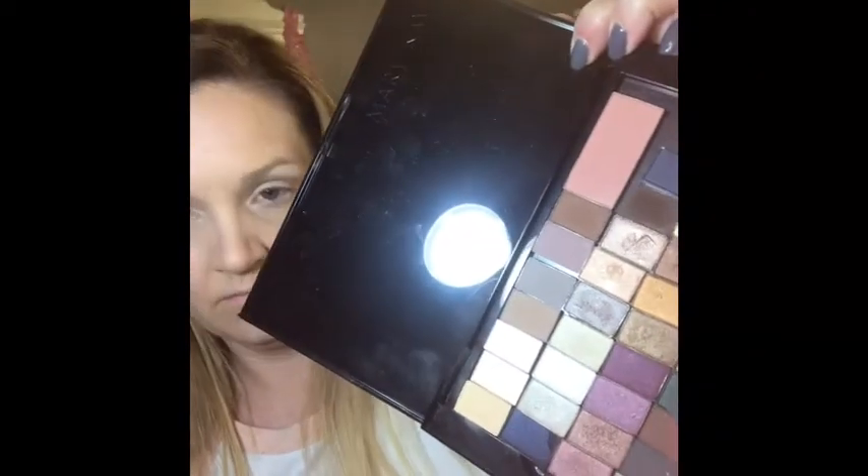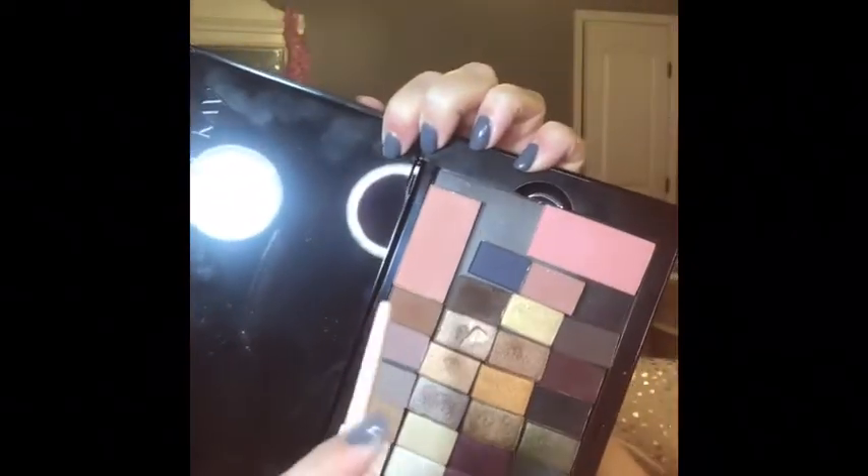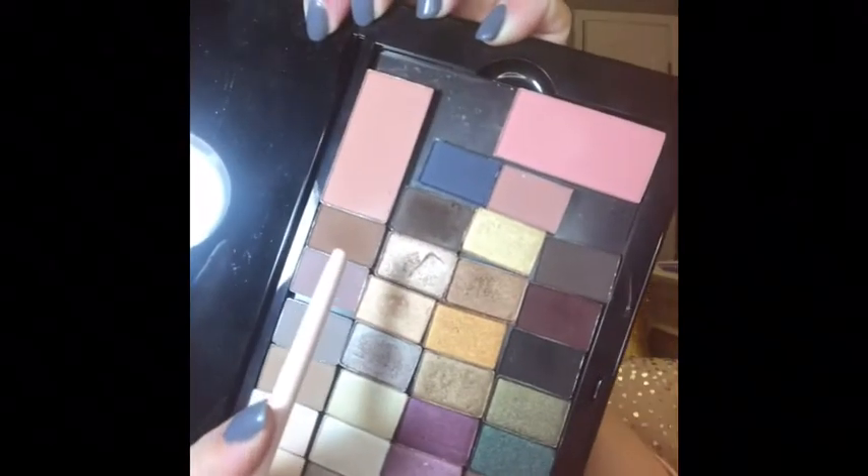Now I'm getting a really fluffy brush and I'm going to use the cinnabar, putting it on the outside corner of my eyes — the outer third of my crease and the outer third of my lash line — then connect them at the side, kind of like a sideways peace sign. These are all matte shades I've used so far.